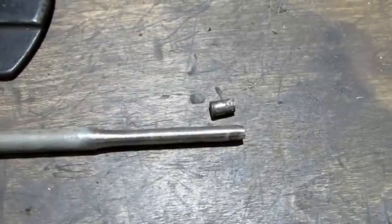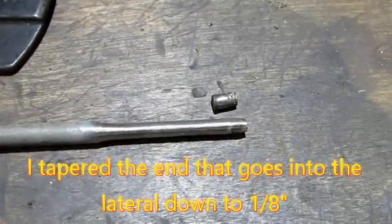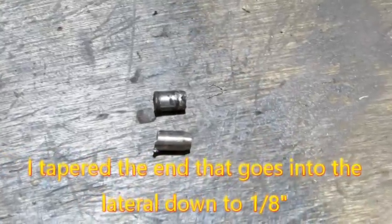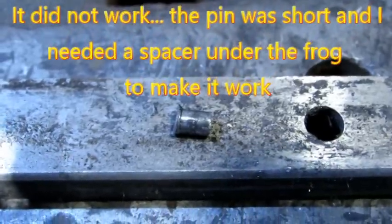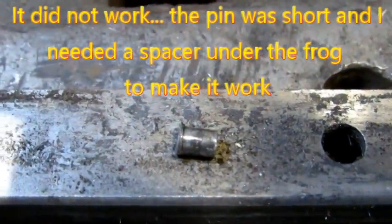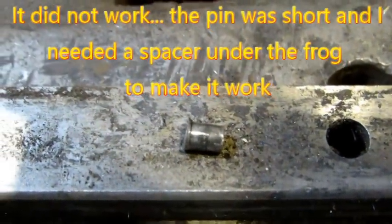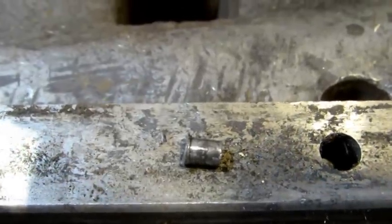I'm going to cut it off to slightly longer than the original pin — maybe about a 32nd or 16th of an inch longer. The first attempt came up short. You can see on the underside it kind of mushroomed — I like that because it means it's going to stay in — but it wasn't long enough on the top side to hold it in place. I'm going to try another one just a little bit longer.